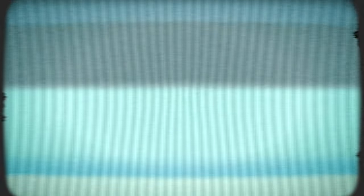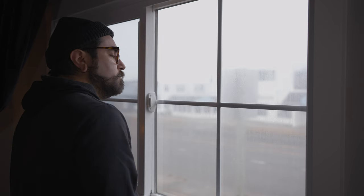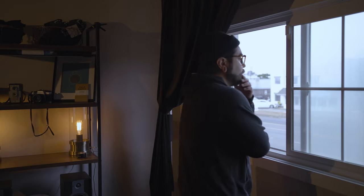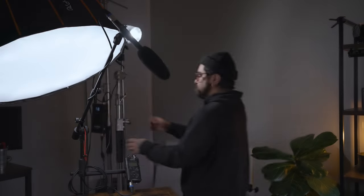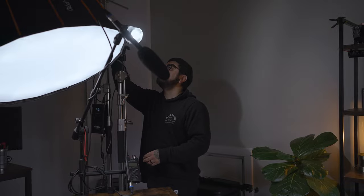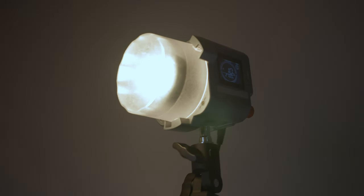Another way is to use daylight or window light. Daylight is a great way to add depth to your scene without too much setup, and it'll fit any budget because it's free. One example would be to place your subject in front of a window and then use your lighting setup behind them as either a filler light or motivated lighting. All of these techniques are great, but the one thing that can't be beat is daylight.